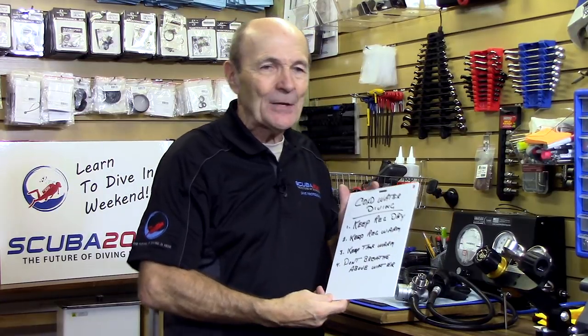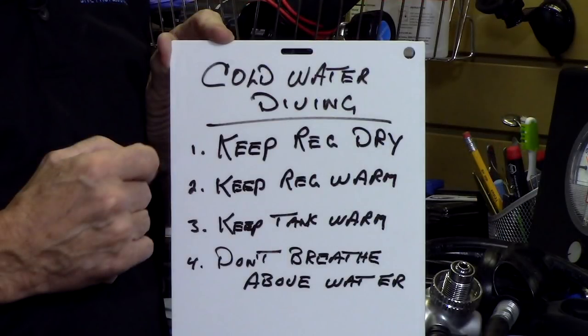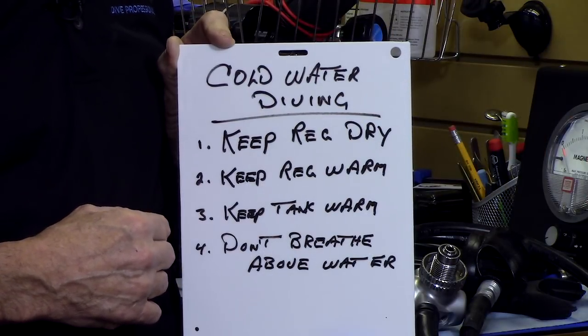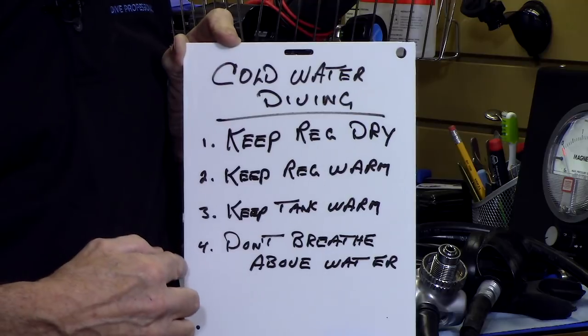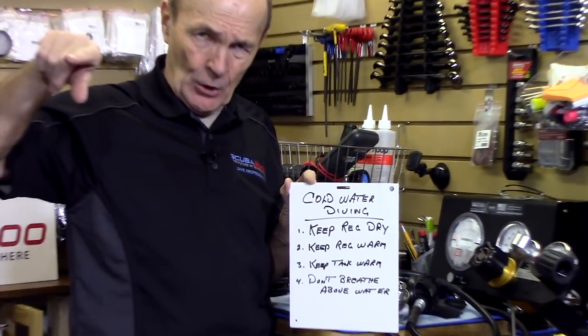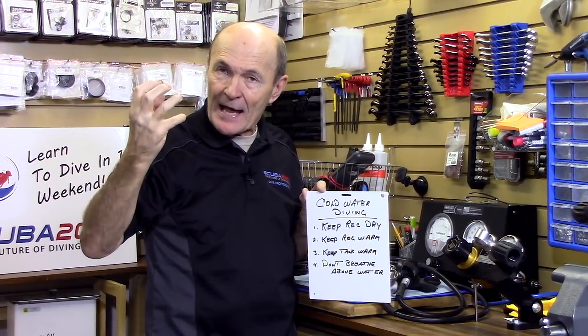To recap: keep the regulator dry, keep the regulator warm. Don't set it all up on the ice for an hour — keep it inside your warm car until the last minute, then pull it out and make your dive. Keep the tank warm in the car too. And lastly, don't breathe through the regulator above the surface. The air above the surface is very cold; the water underneath is not so cold. If you start breathing at surface air temperature, the additional temperature drop will freeze the regulator. Make sure the rig is working, go into the water, and take your first breath underwater — much less likely to freeze.